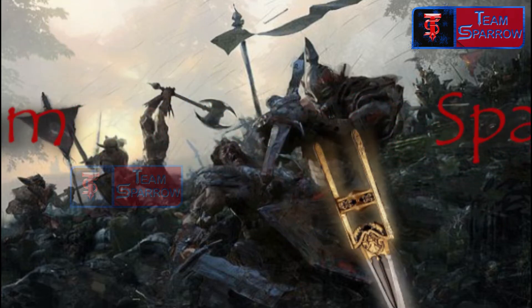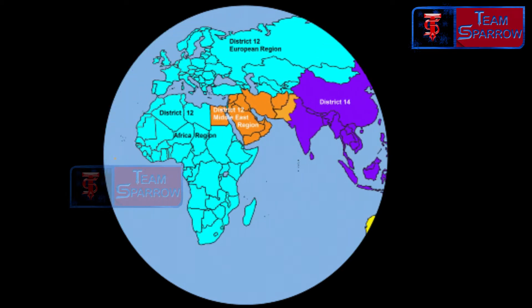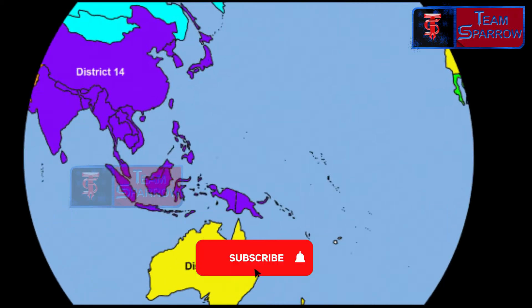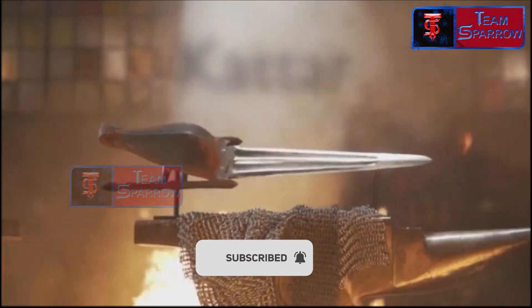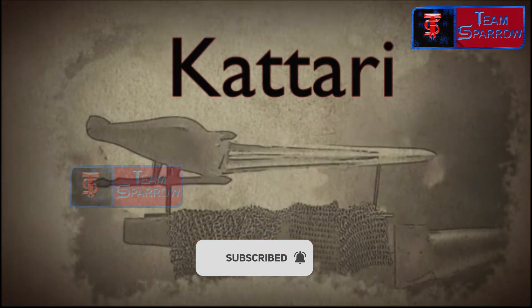In this video, we will talk about the ancient weapon known as the Katar. This weapon dates back to the 14th century and is associated with the Vijayanagar empire in South India.